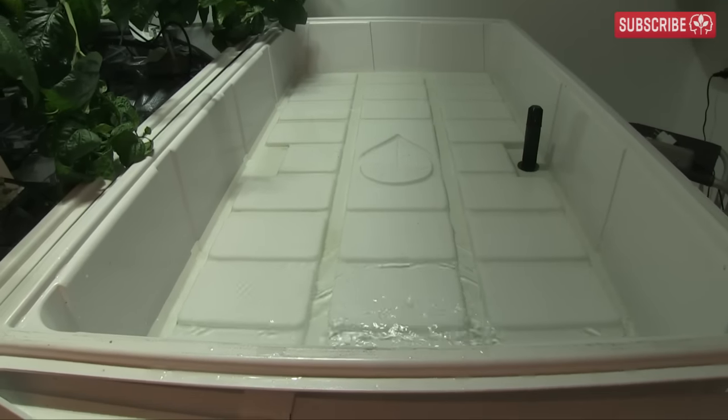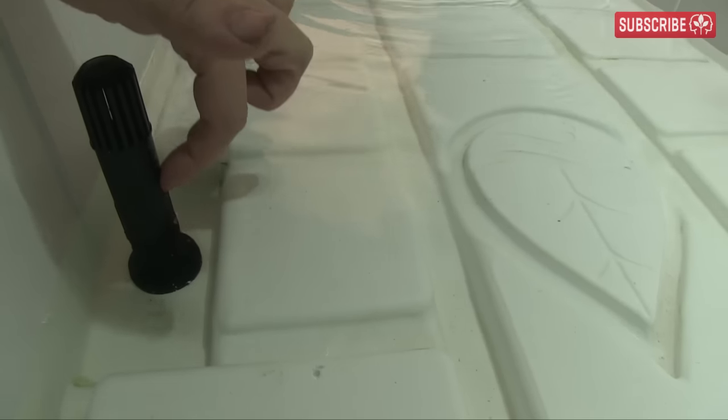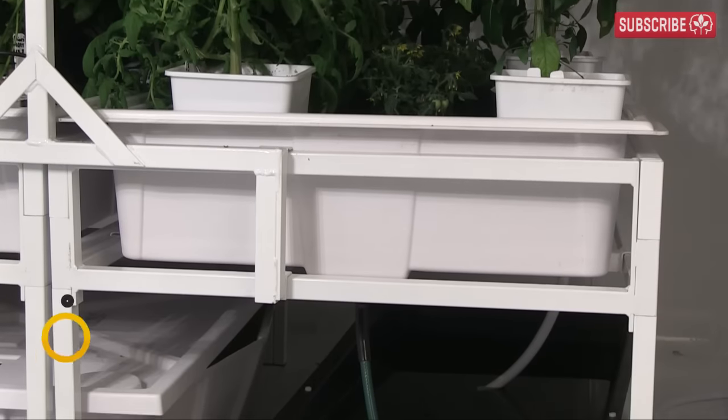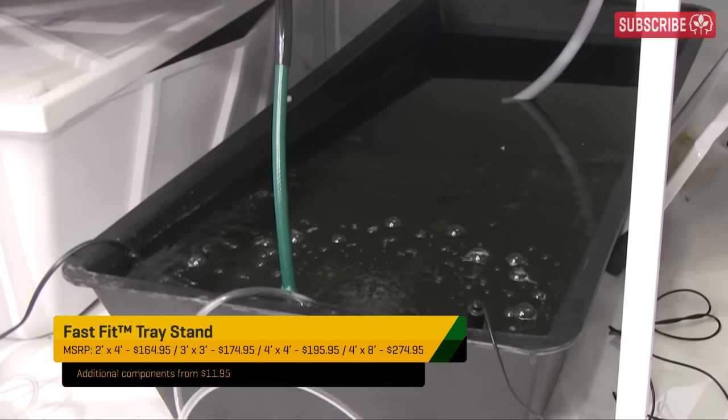The tray needs to have high sides of around 6 or 7 inches so that you can flood it effectively. I'm a big fan of these fast-fit tray stands that raise your plants up a couple of feet, allowing you to fit a reservoir neatly underneath.